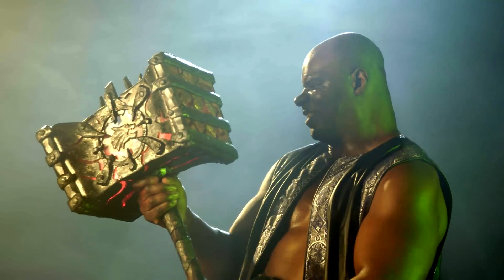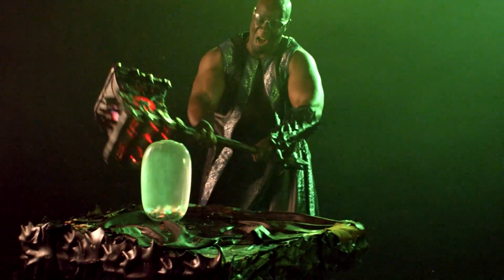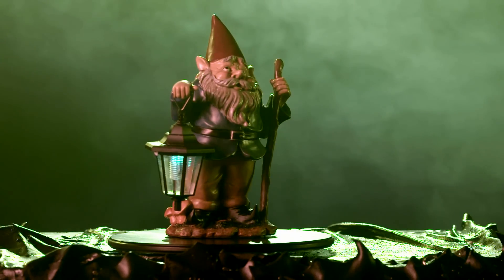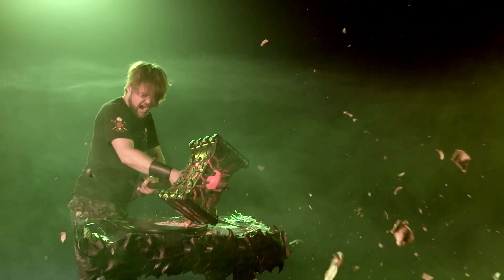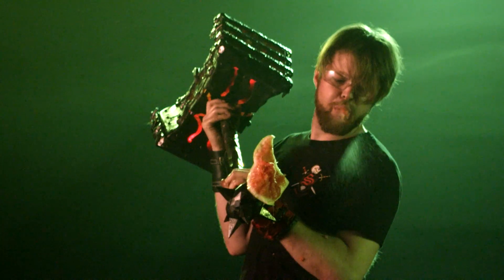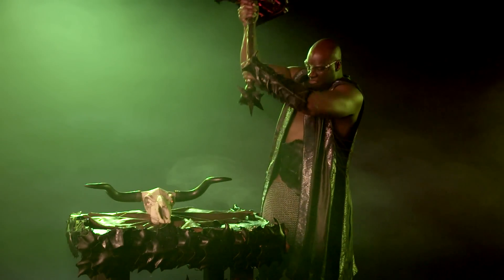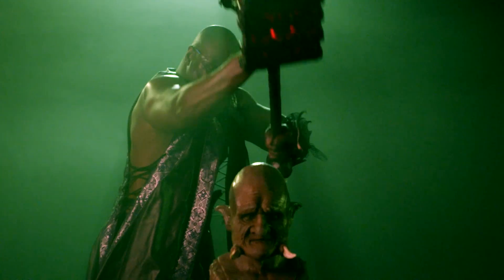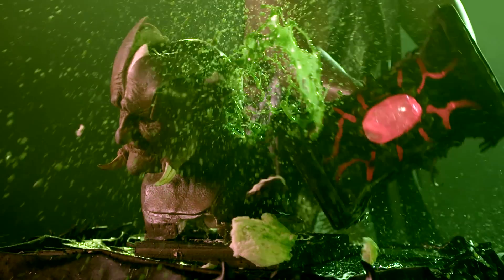Hello friend! The Doom Hammer is put to use in a fun final demonstration.